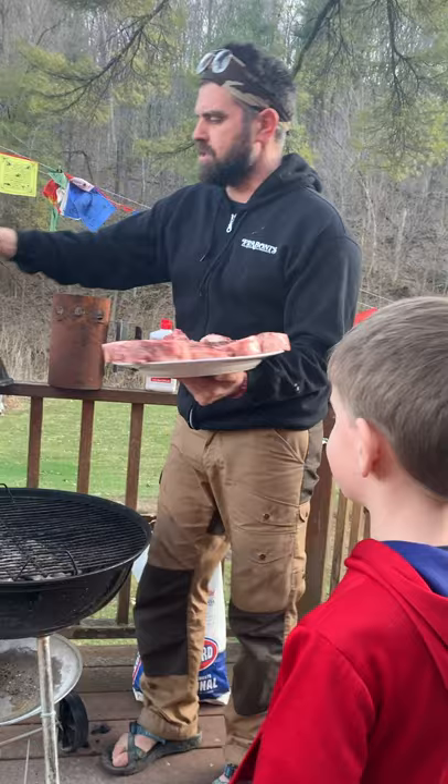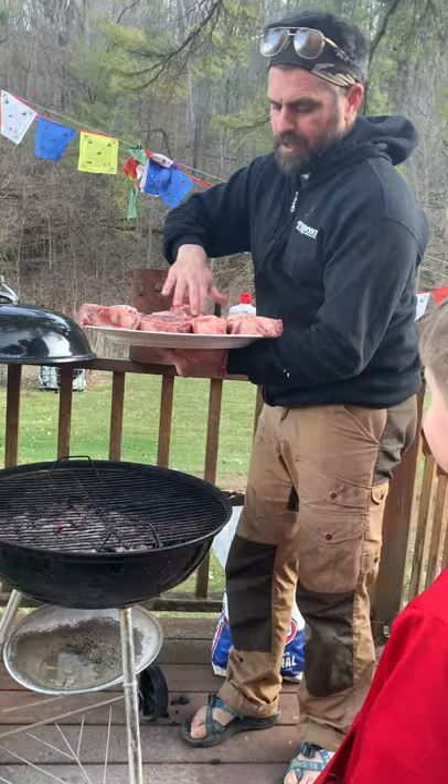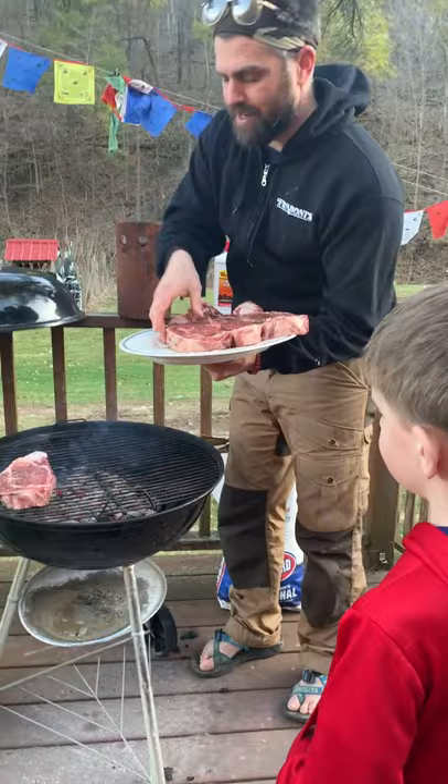We're going to throw a little bit of Driftless Organic Sunflower oil on there — or any oil. I just like it because it's local. It also adds this nice bright sunny flavor, which I can't get enough of right now.